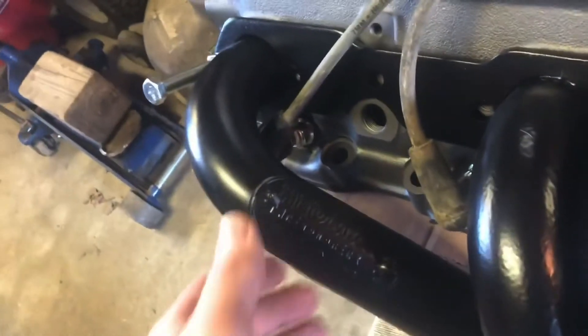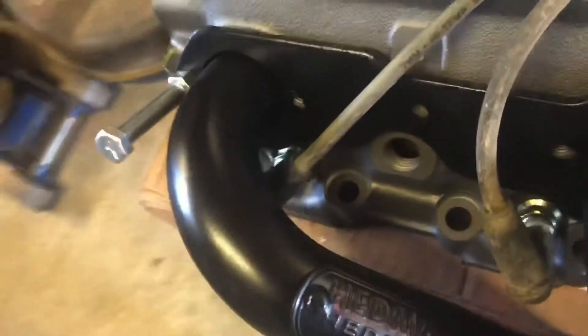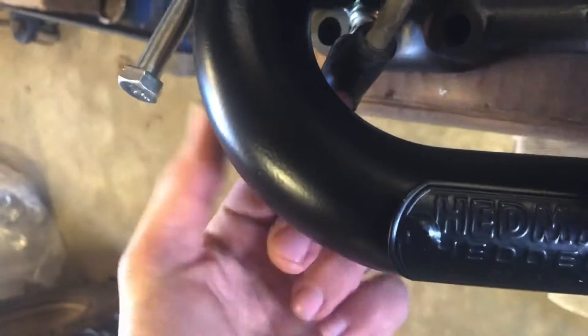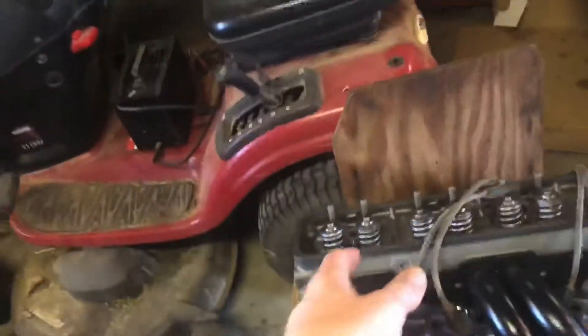I've thrown a couple of used old spark plug wires — off something like dad's tractor — on here, and so far we're doing really good on clearance. This one is the tightest by far, and I don't know how you're supposed to tighten that spark plug across that bridge, but I can still get my finger in between the end of the plug and the tube. If I keep it clocked right and keep it wrapped, that should be good — and if not, I can always give it a little ding.